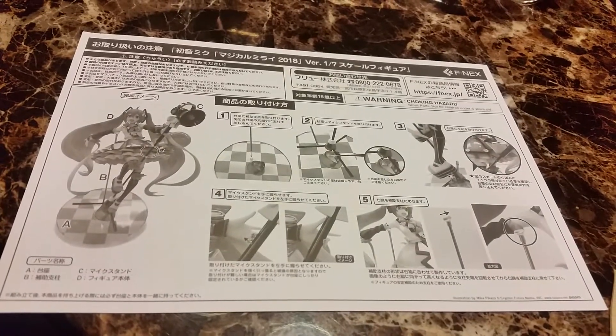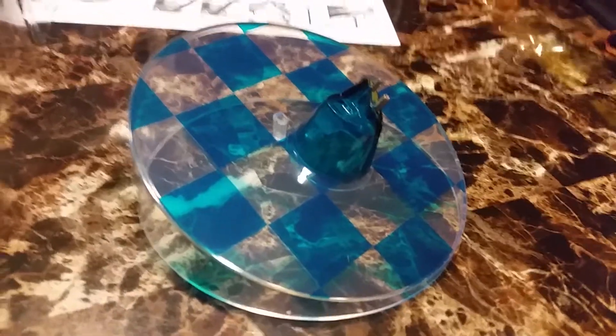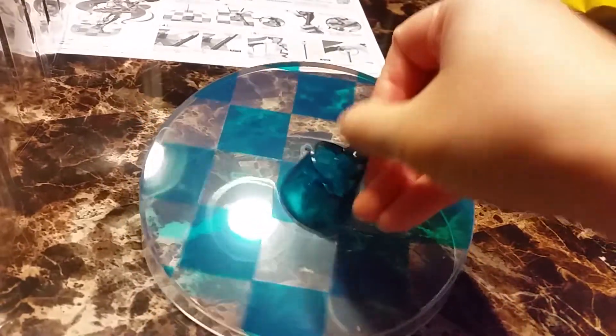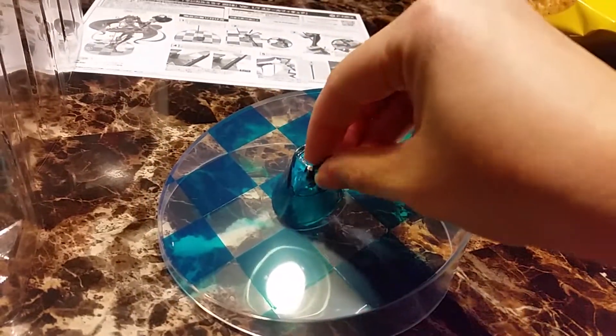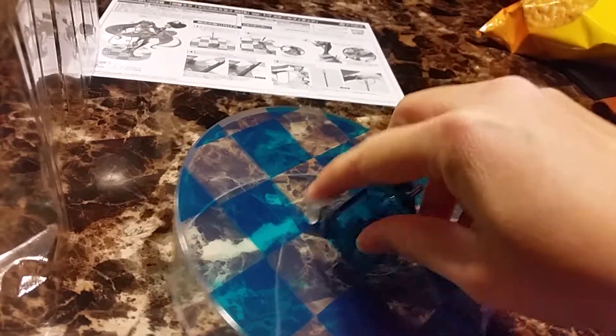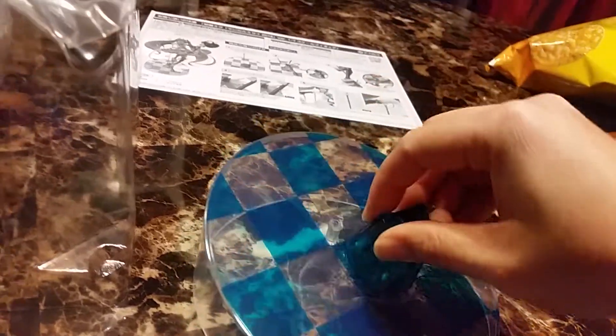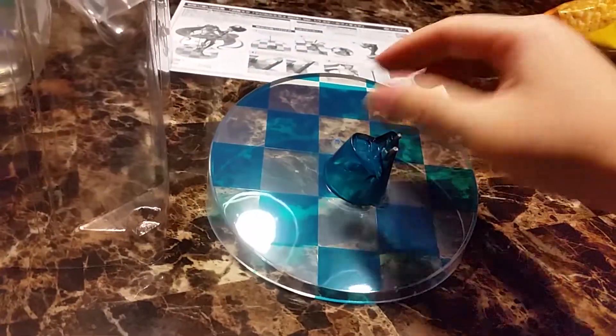It comes with instructions in Japanese. Here's her base. It's circular with tiles and has two metal pegs. There's a hole here. I think it's an okay base.